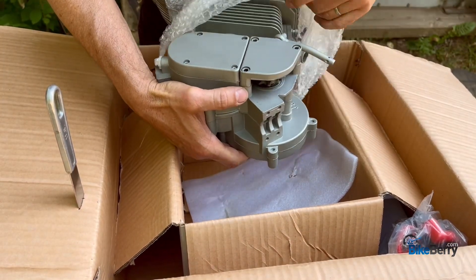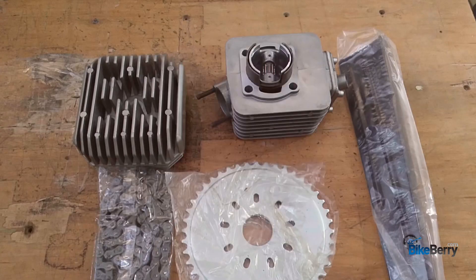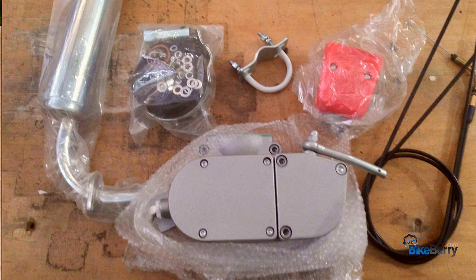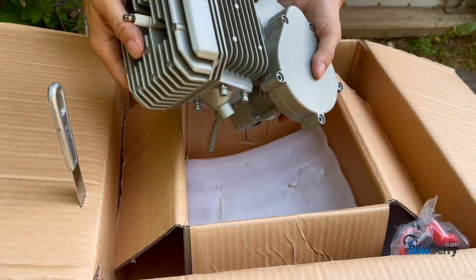Nice fit and finish — I love it. Let's stop right here because I want you to understand that the engine sent to me was a prototype, kept assembled so they could continue testing before shipping. What you will receive will have the head removed from the cylinder and the cylinder removed from the bottom of the body, so you'll have to assemble it just like the 66/80cc kits.